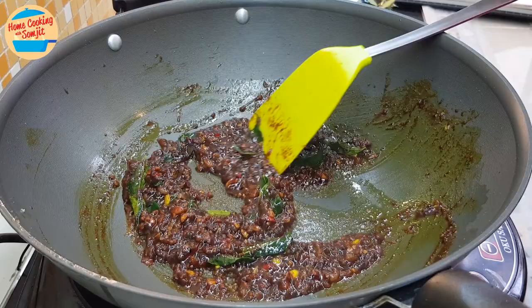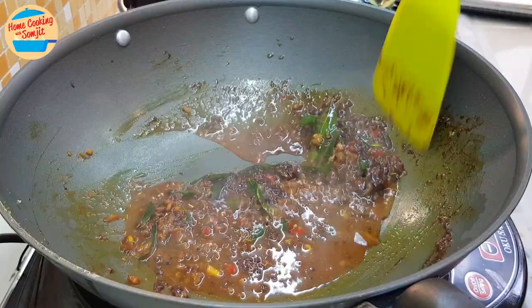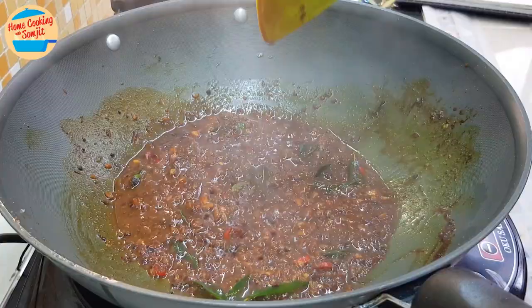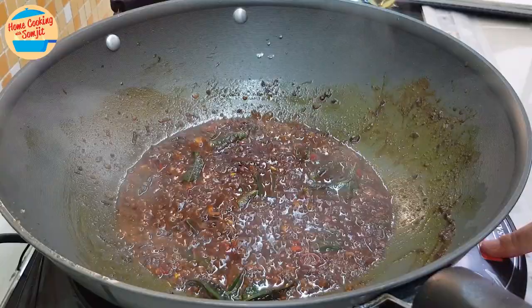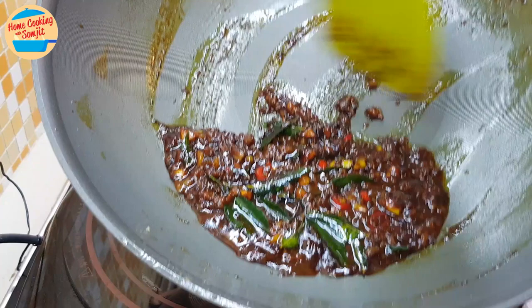We are adding in 2 tbsp of water and giving it a stir for about 30 seconds. Now I can give it a taste. Wow, very delicious! I'm going to switch off the heat. If you prefer to add more seasoning, you can add it now. As this is good already, I'm removing it from the pan and putting it aside.